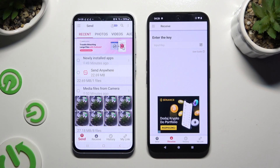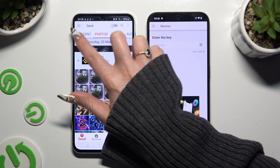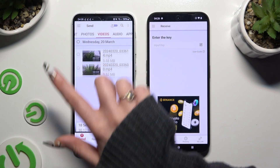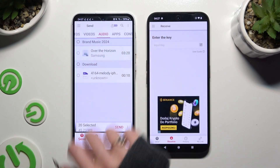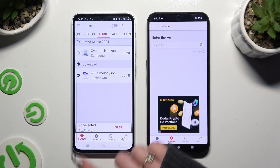Also on Samsung, using all of those categories at the top, select multiple files that you wish to send. When you've finished, hit Send next to selected at the bottom.